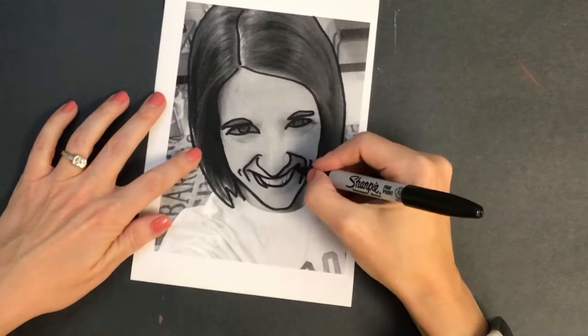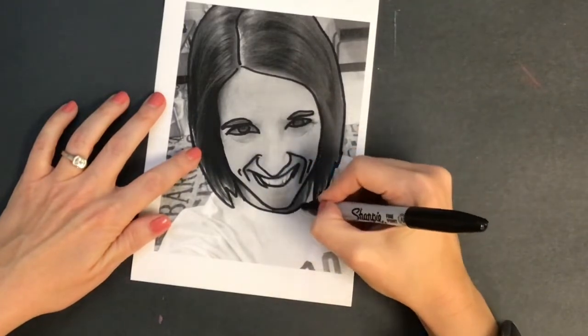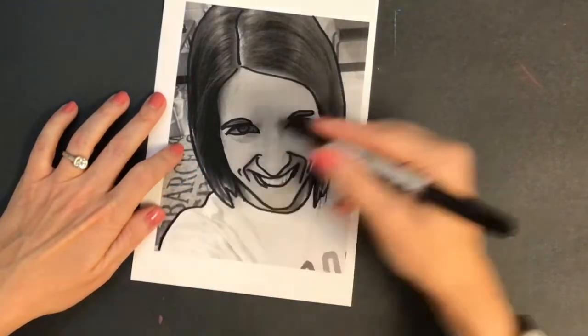I do not recommend tracing teeth. Tracing teeth just always ends up with funny looking lines that you do not want.